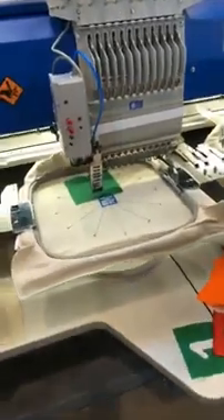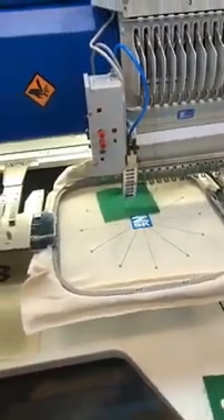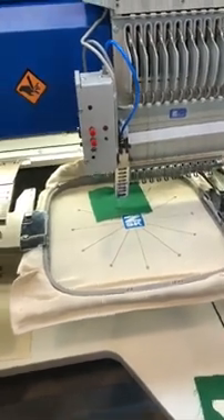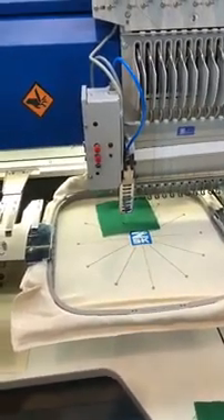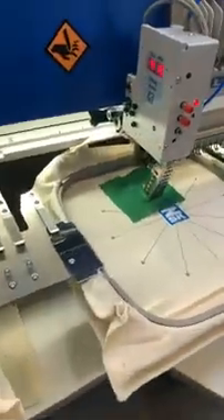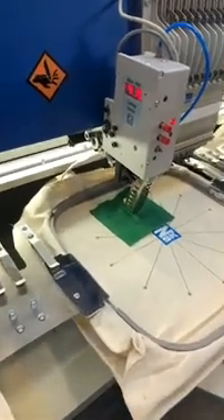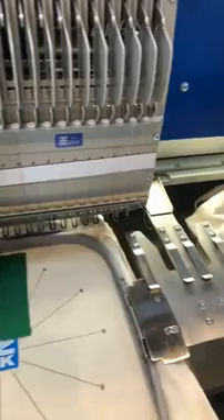So much to see here. Again, a modular attachment where we can actually create the appliques right on the machine. With this device, we can control temperature and speed of the machine, as well as the cap. It's a very efficient, very affordable onboard cutting system.